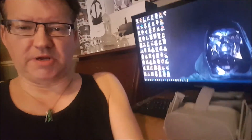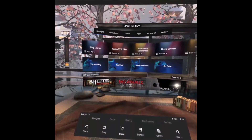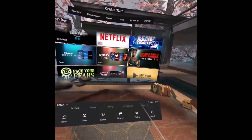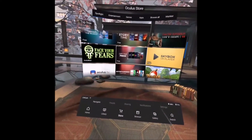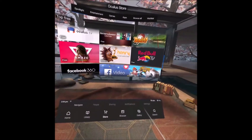Hi guys, PD here. Welcome to the channel, welcome to another new video. As most of you know, yesterday I got a surprise parcel from Oculus — it was the Oculus Go. I've had it 24 hours now, I've done a lot of testing with it and I'm going to give you my first impressions. The gameplay videos in the background are what I captured using the Oculus Go. There's no sound with these recordings at the moment because I didn't have the proper cables — I managed to get some cables today, so at the end of the video there will be some footage featuring gameplay and sound.